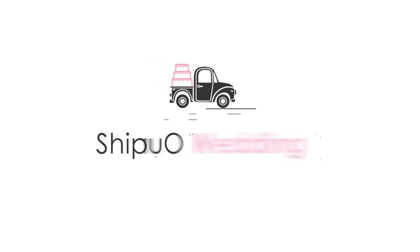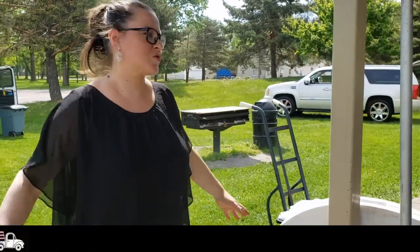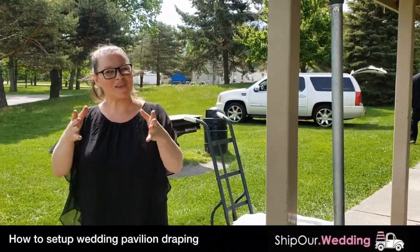Hey everyone, this is Nikki with Ship Our Wedding. We're here at a pavilion today, setting up about 126 feet of straight drapery in between these arches, transforming the space so it can look beautiful for the event.